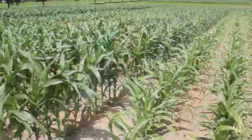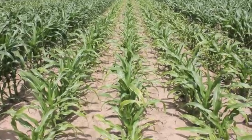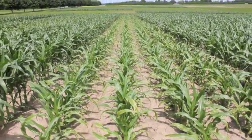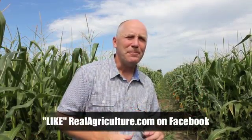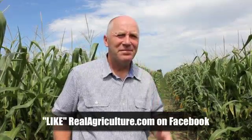Even with 200 pounds of potash down ahead of planting, the starter treatments that were the clear winners had some potash in them. If you compared the control to a treatment that brought maybe 40 pounds of K with it, the difference there could be 15 bushels pretty easily.